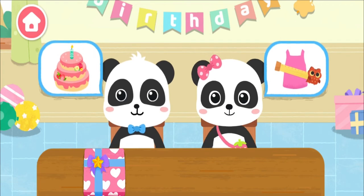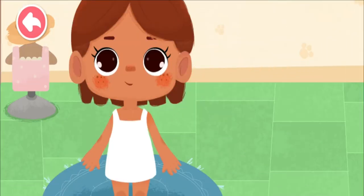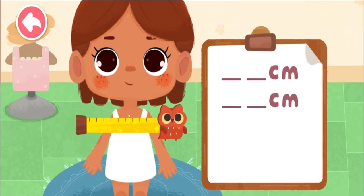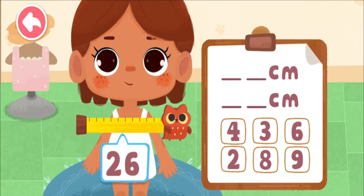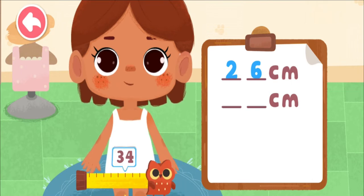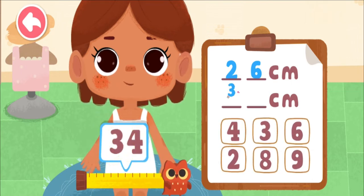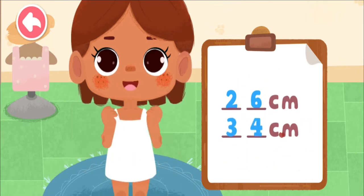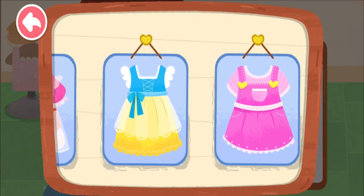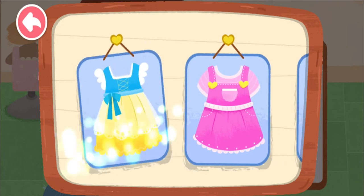Let's have a new style! Measure our party star for the birthday suit. Fill the numbers into the corresponding columns. Okay, the measurement is done. Let's pick a pretty costume.